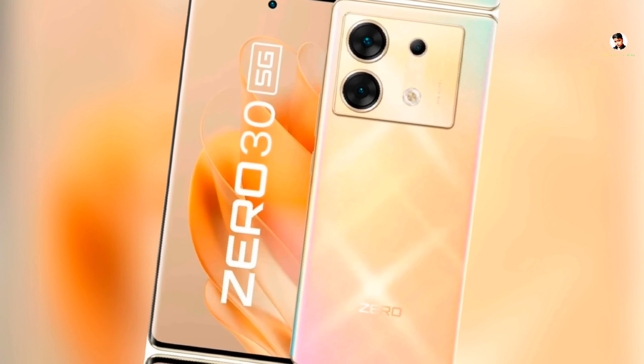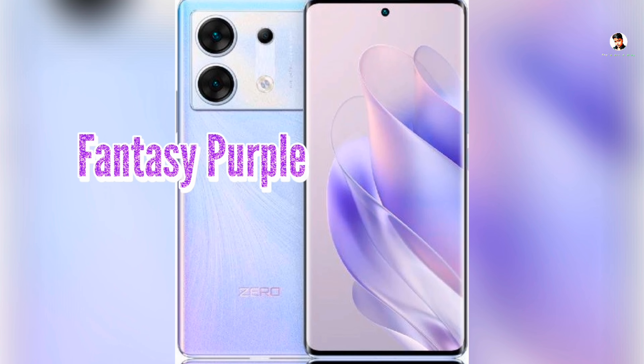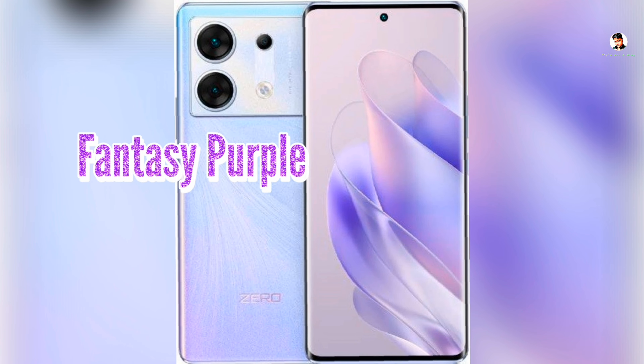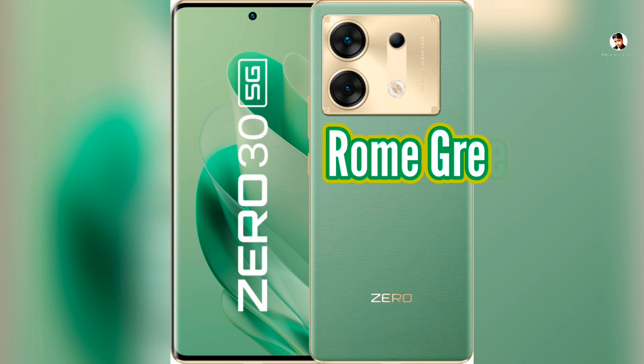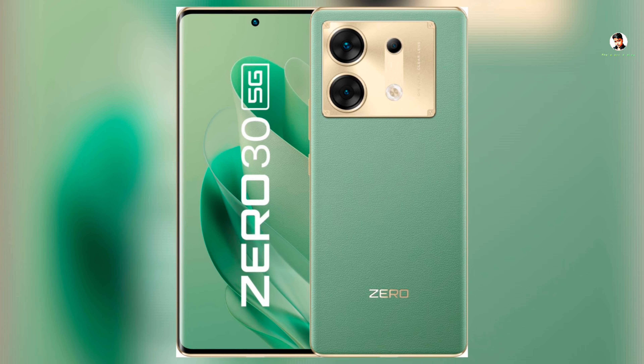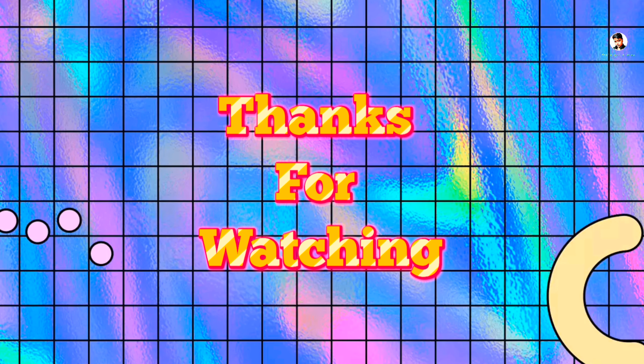These are the full features of the Infinix GT 5G. This is the unboxing video. If you want to buy it, you can get it online — the link will be in the description. Thanks for watching. Bye.